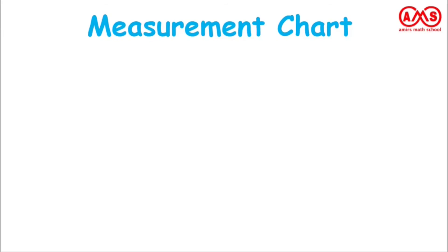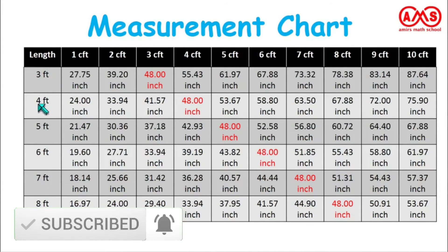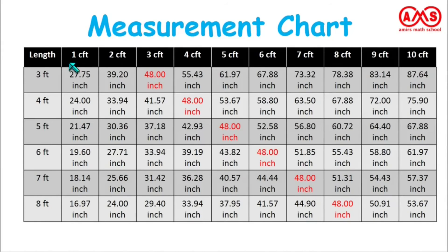Now let's see the measurement chart. This chart lists the length of the log — 3 feet, 4 feet, 5 feet, 6 feet, 7 feet, and 8 feet — against the average circumference. For example, a 3-foot long wood log with an average circumference of 27.75 inches gives 1 CFT of wood. A 3-foot log with 48-inch average circumference gives 3 CFT wood. And a 3-foot log with 73.32-inch average circumference gives approximately 7 CFT wood. For a 4-foot log with 24-inch average circumference, we can get 4 CFT wood.